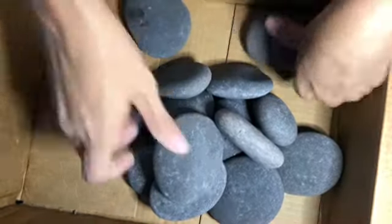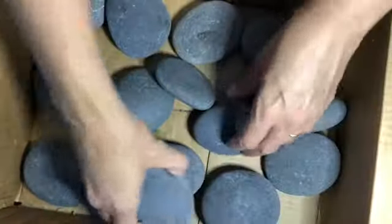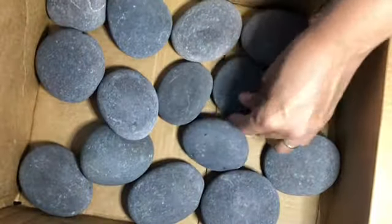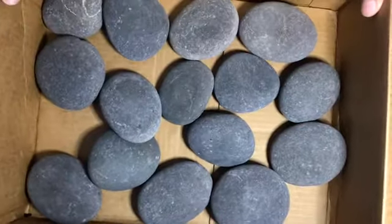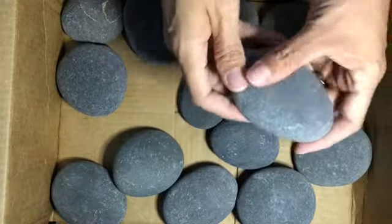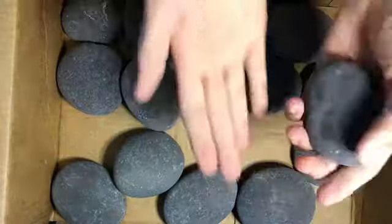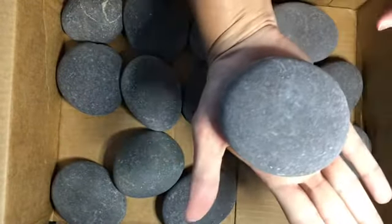Wow, look at these — these are pretty nice. There are 15 rocks here and it looks like they're the Mexico Beach gray smooth rocks, and pretty decent size.